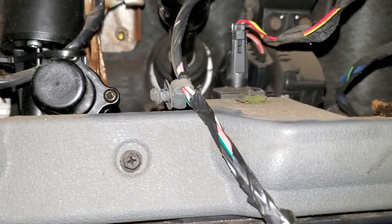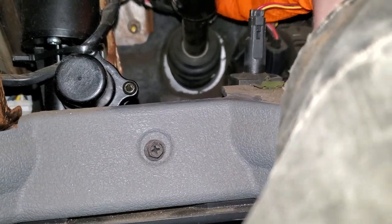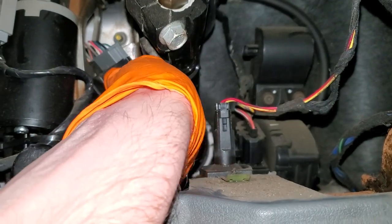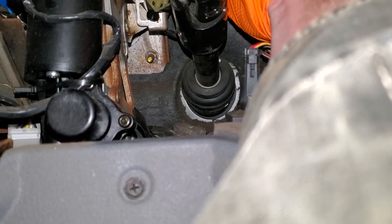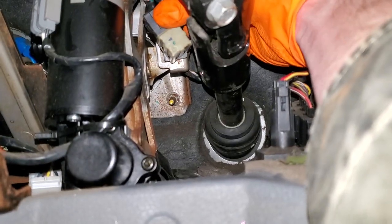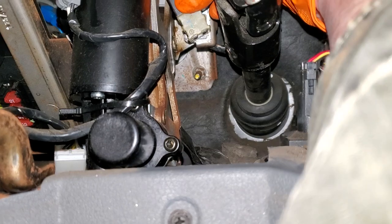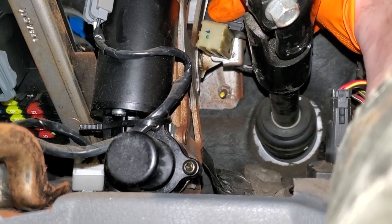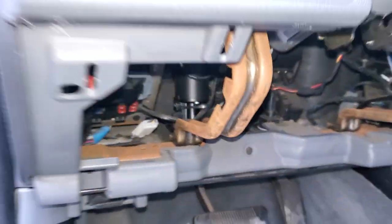Reinstalling the new switch is basically the reverse of removal. You put it in while it's angled to the left, slide it into that little square hole, and then you have to push it in because you're fighting that spring tension. Then you turn it to the right to lock it — so it goes in crooked, and once it's in all the way you turn it to the right to lock it.